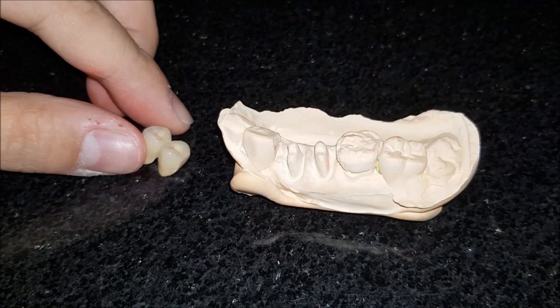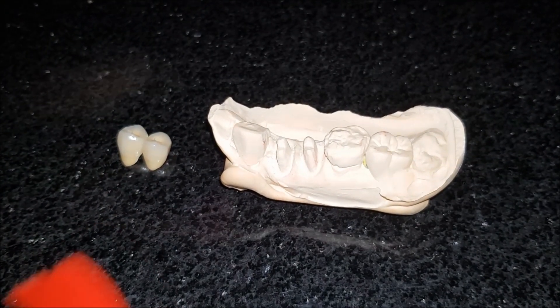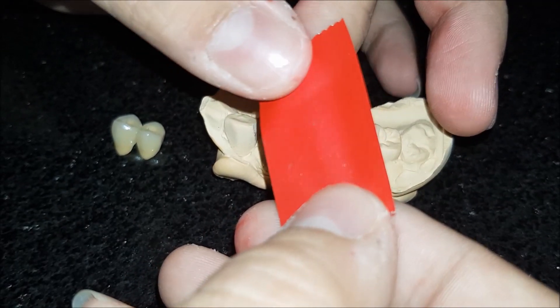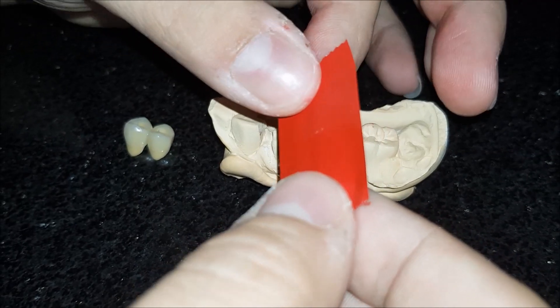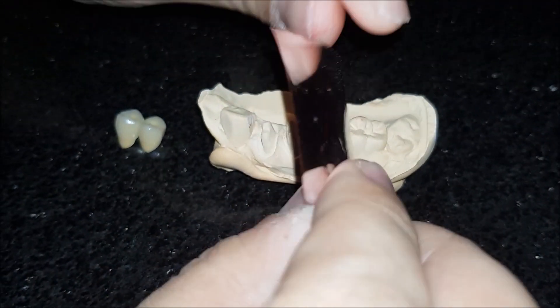This is how you check the proximal contacts between teeth. I do this with the help of articulating foil. What I have is Artifoil from Bausch, and it is 12 microns in thickness. It has color coating only on one side and the other side is metallic, so it gives me a static position.